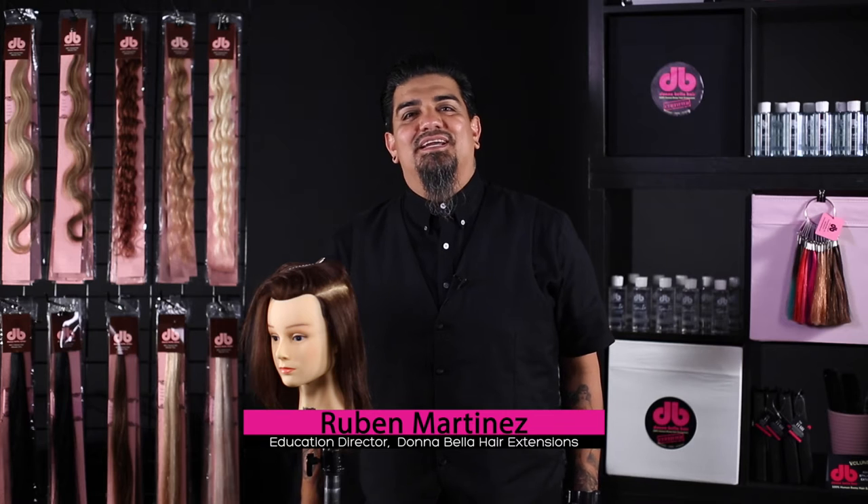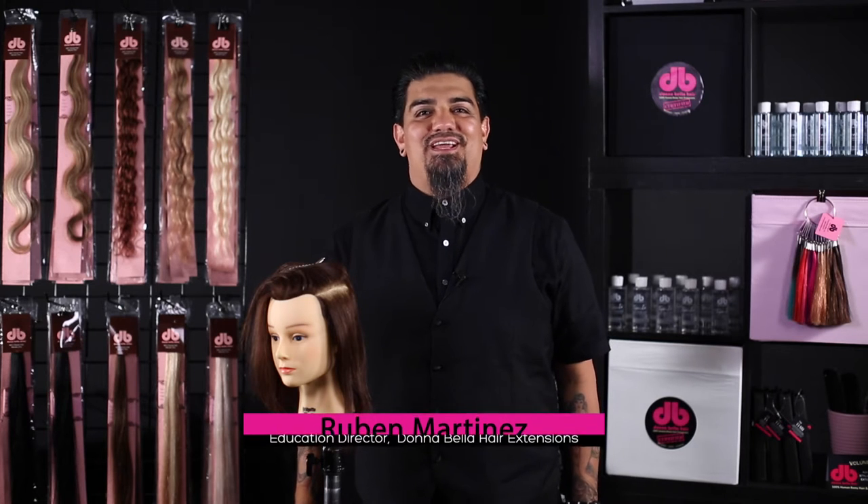Hi, everybody. I'm Ruben Martinez, hair artist and international educator for Donna Bella hair extensions. Today we're going to be talking about different options with the tape-in method that Donna Bella has to offer.